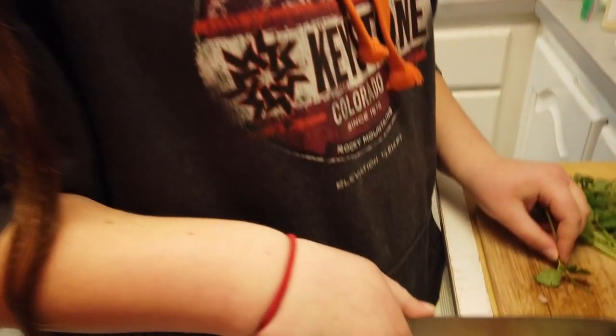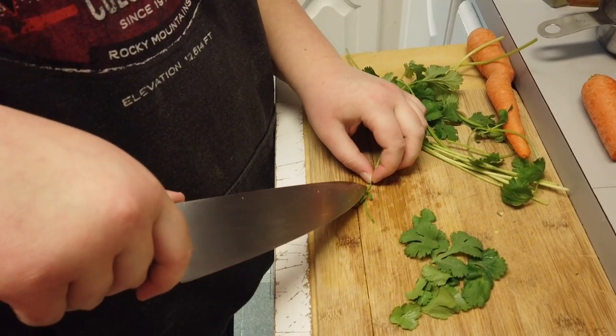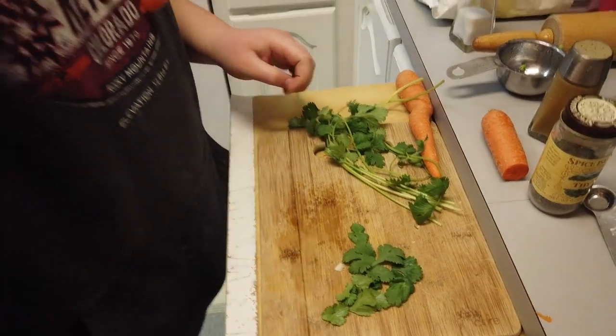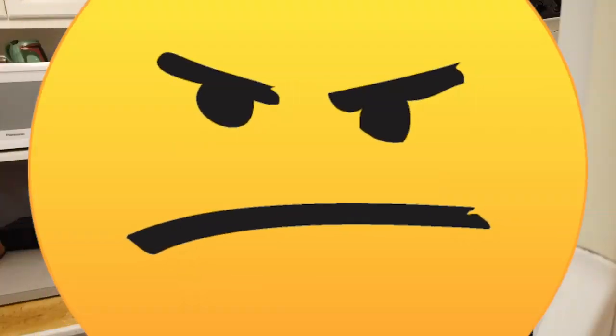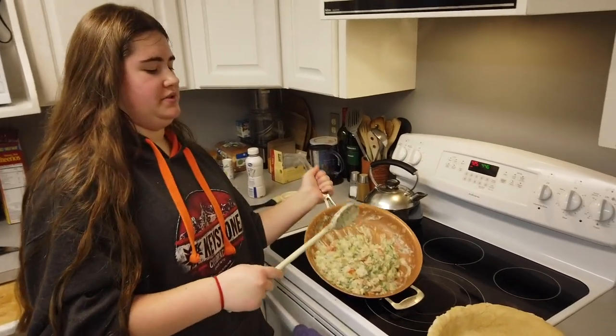Why are you cutting each individual leaf off with a giant butcher knife? Oh, I don't know. Because that seems — it is dumb, I know. And you're also not cutting flat-leaf parsley, you're cutting cilantro. No, I'm not. Are you sure? I am. Where's the parsley? So, what now, girl? You pour the stuff into the crust.